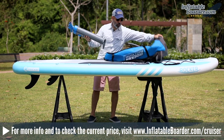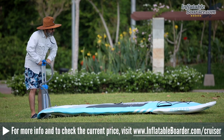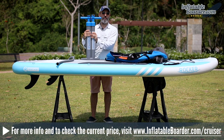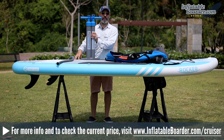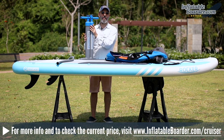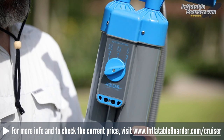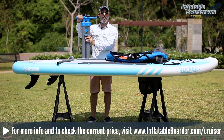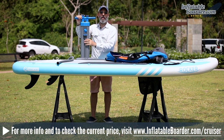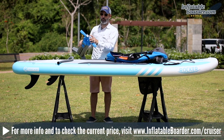Also included is iROCKER's brand new dual chamber triple action pump — the iROCKER Full Throttle Pump. Last year's dual chamber pump was well received for cutting down inflation time and effort; this year's Full Throttle pump is even faster and more efficient. It features an action control dial on the back that lets you switch between modes one, two, and three as pumping becomes more difficult, ultimately finishing inflation to the recommended 15 PSI. The pump also has a built-in pressure gauge on the top of the handle and comes with a flexible inflation hose.